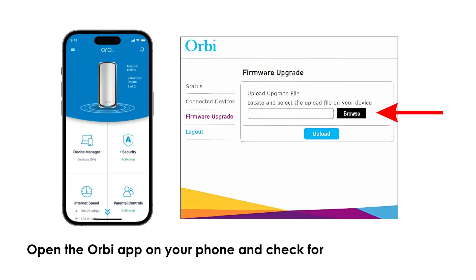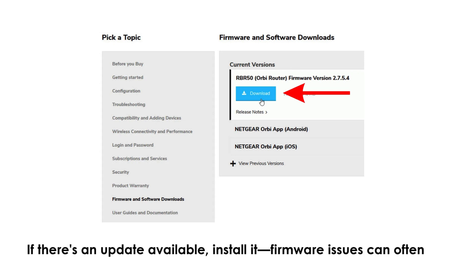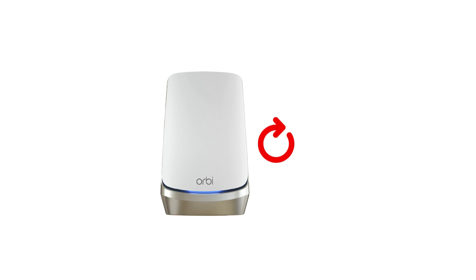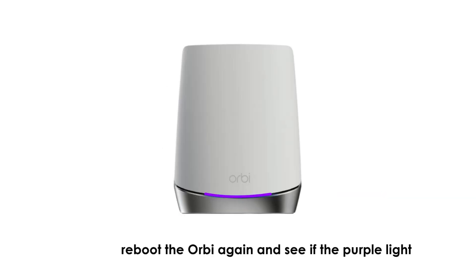Open the Orbi app on your phone and check for any firmware updates. If there's an update available, install it — firmware issues can often cause connectivity bugs. After updating, reboot the Orbi again and see if the purple light disappears.